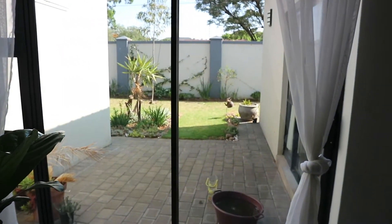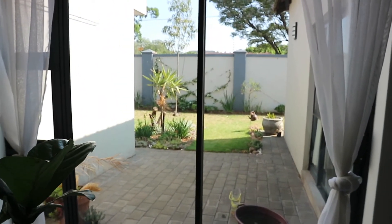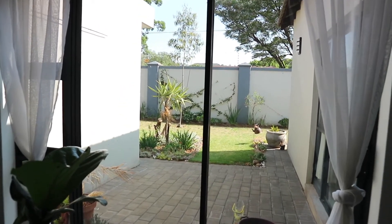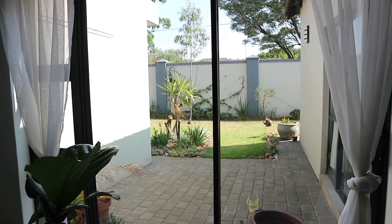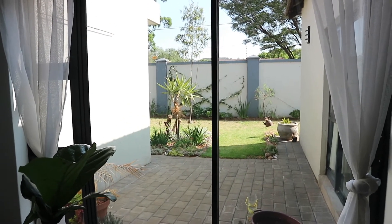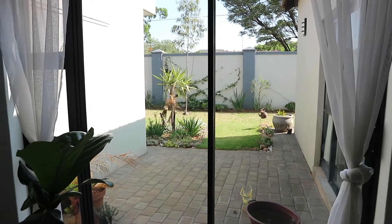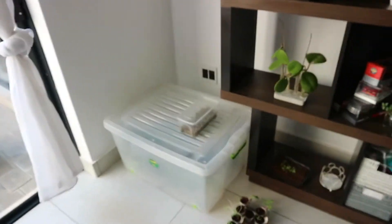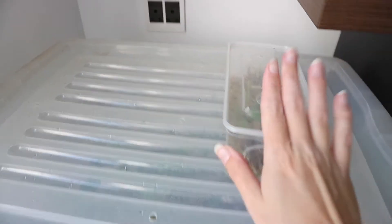I'm gonna show you where I keep my prop box. This is my office, where I generally do my day-to-day work, and over here is my sliding door. This is a north-facing window so it does get good light in the morning and in the afternoon, but it is a little bit more filtered because it's set back with a wall on either side. I keep my prop box right over there.